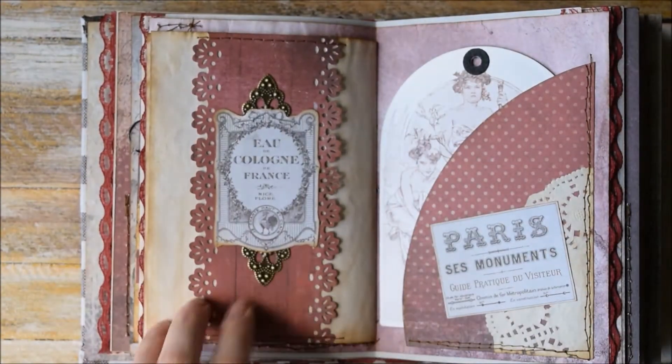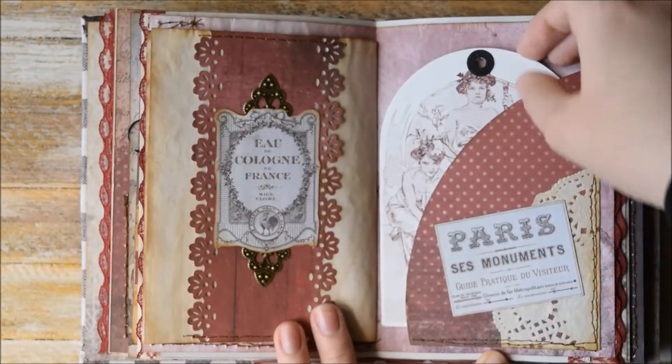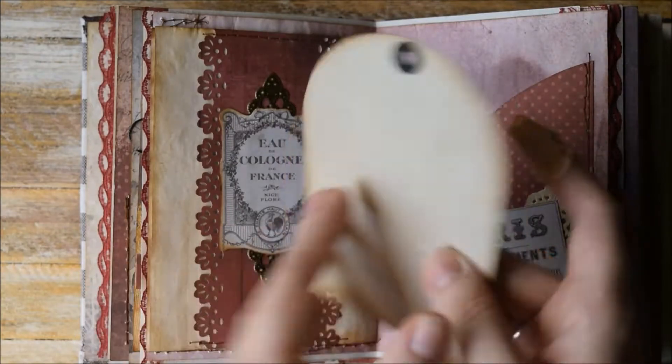Here we have some metal embellishment and a belly band. Another tag spot here with this painting from Alphonse Mucha.